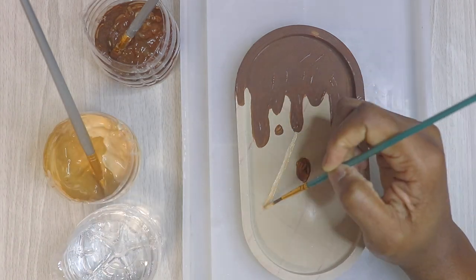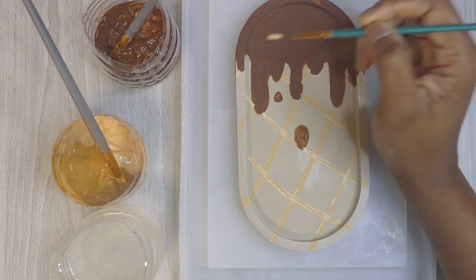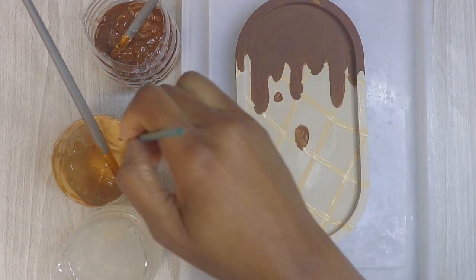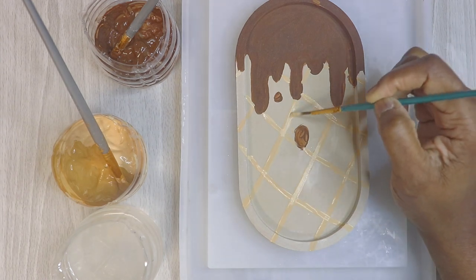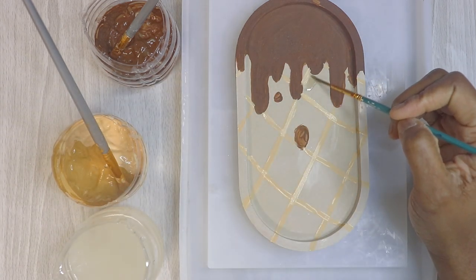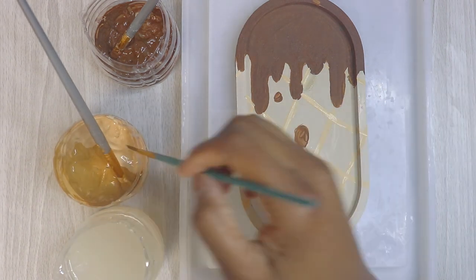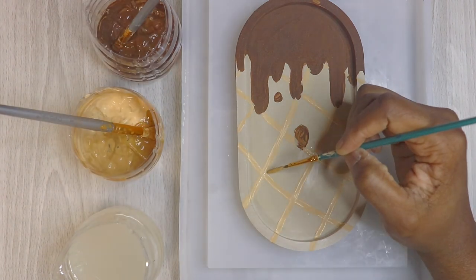I'm going to work on putting the base color for the cone — always start with a base color when you're painting, and then after you're done add your shadows and highlights. Of course it looks very messy when you're beginning, but trust the process when it comes to painting. I do use water to do some fixes while it's still wet, and once it dries, if I want to fix it, I go ahead and use alcohol.